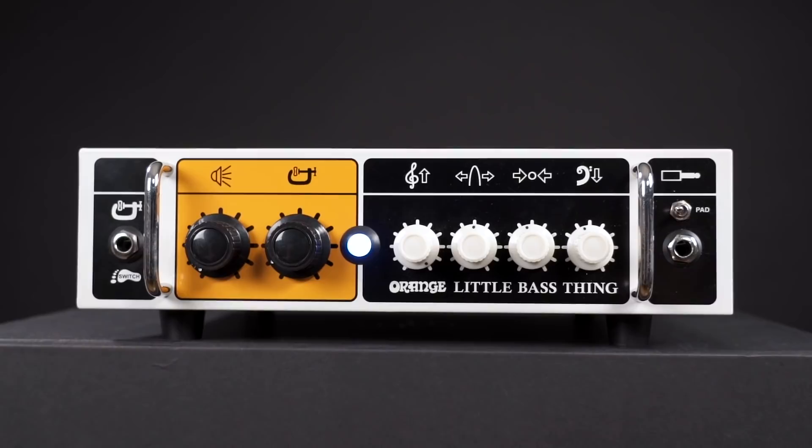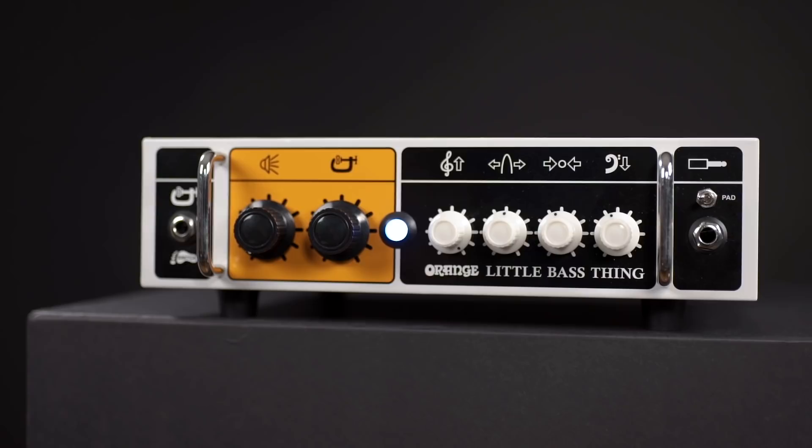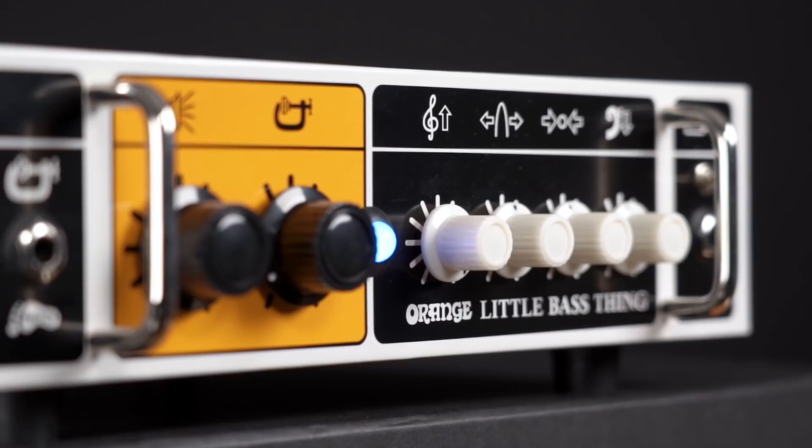The amp control section is kept very simple. On the front we have a bass input with a pad switch to lower the input gain for high output basses. I often dismiss this option, but with the Little Bass Thing you might actually need it, because this amp doesn't have a gain control. After the first handle — which is a nice touch — follows a 3-band EQ with adjustable mid-frequency. In the orange square sits the control for the compressor and the master volume, which handles the 500W of the power amp.